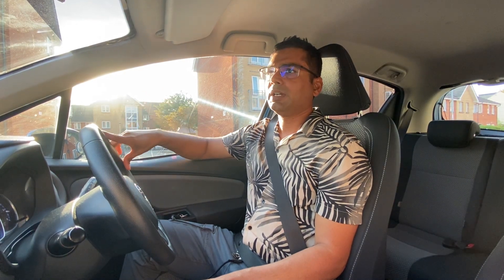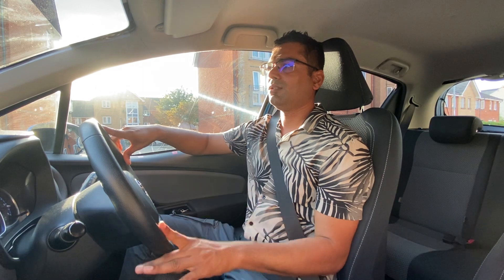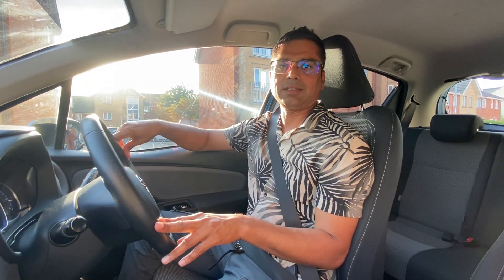Make sure you don't stare at the camera — look around. In the next video I will also explain pull up on the right and things. Leave a comment if you need any more information about parallel parking. Thank you for watching.